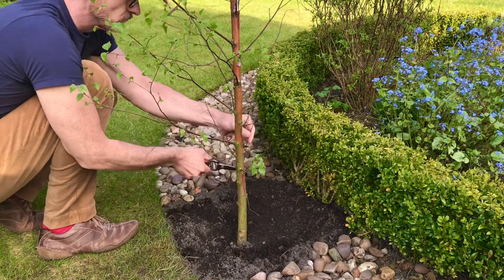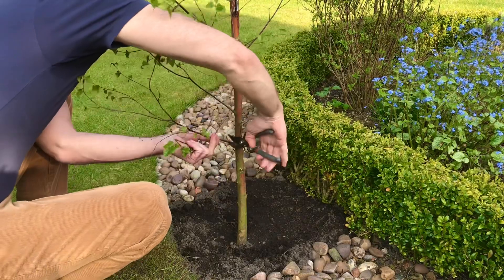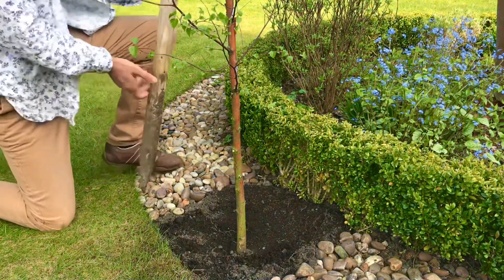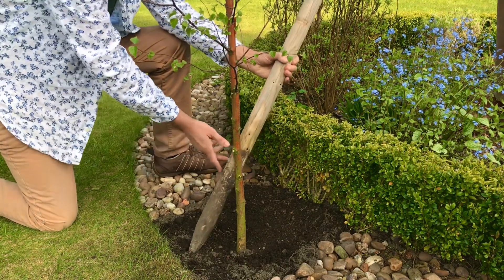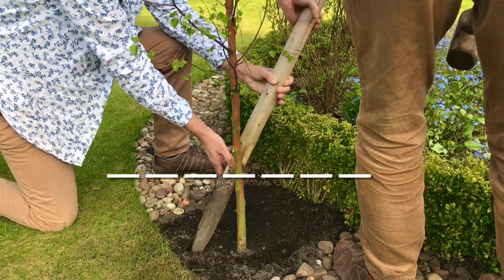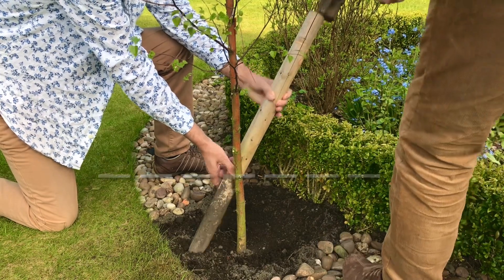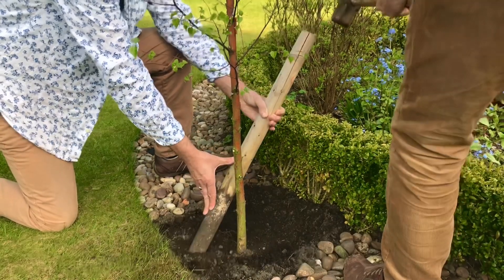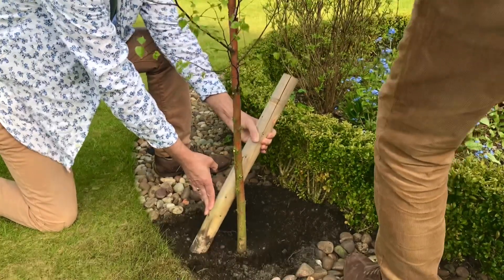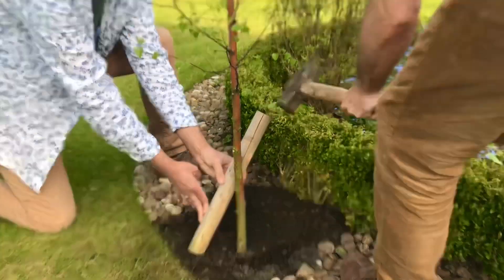Right, now on to staking. I'm going to prune the first two feet of branches off so it doesn't get in the way of me knocking the stakes in. I will be pruning all the branches off up to waist high, but I'll do that once they're staked. Place your stake at a 45-degree angle, and where it passes the tree is where you will be placing the tie. Your stake should be facing into the wind, and you'll need someone to hold the stake for you at this point, making sure they hold it away from the tree so it's not interfering as you knock it in. And there we go — first one in.